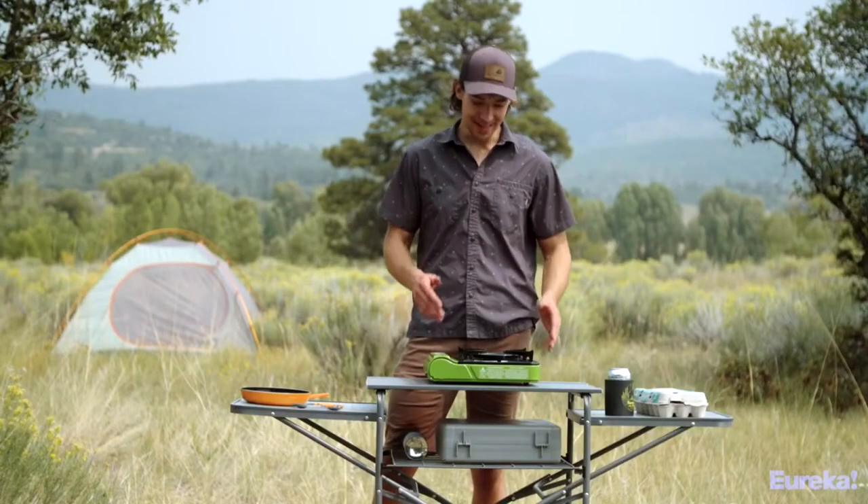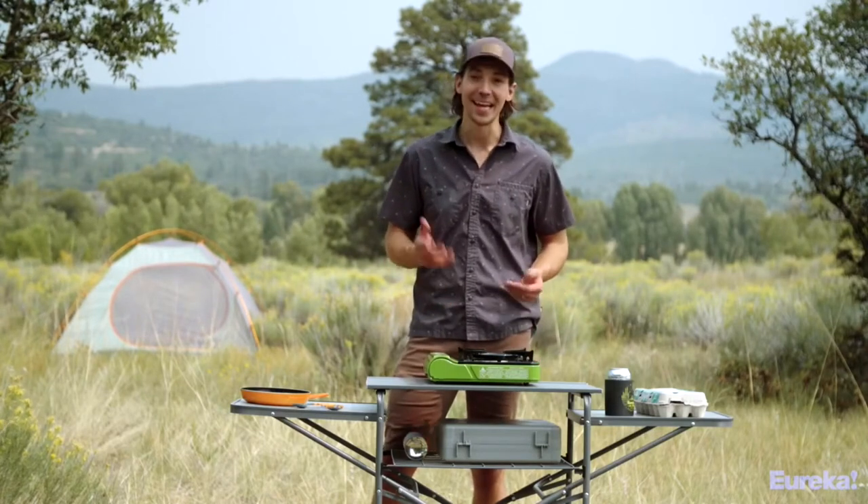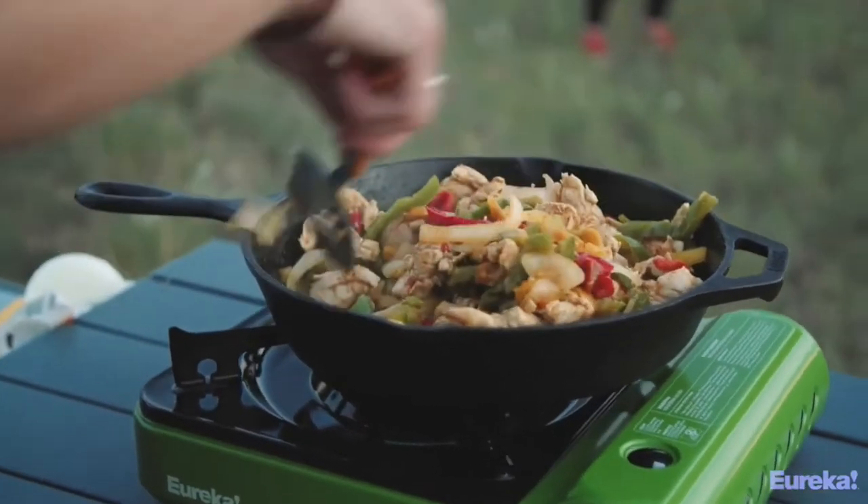Hey guys, Brian here with Eureka, and today we are checking out the Spark Camp Stove. It's tiny and it looks great, but it packs a seriously powerful burner that'll help you cook great meals at camp.